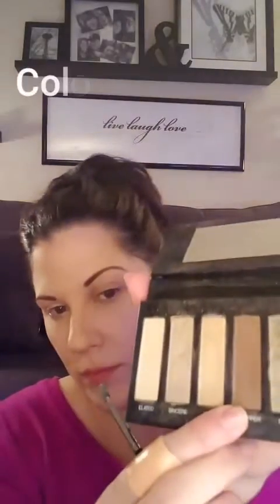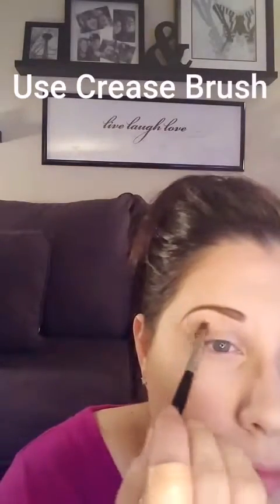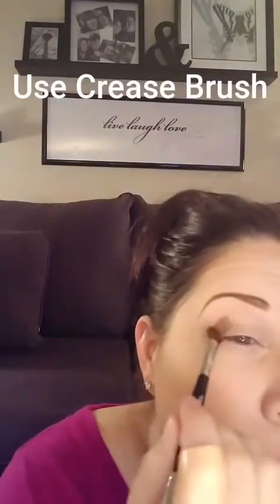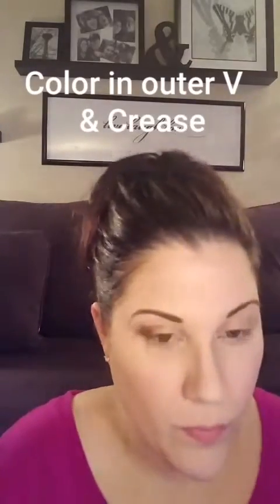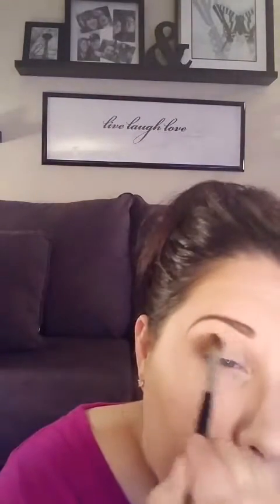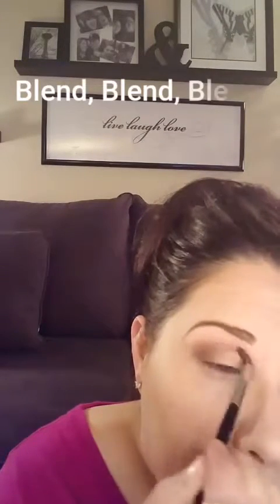Here's Addiction Palette number one. I'm using the color Chipper, which is the medium matte color in the palette. I'm adding the color just to my outer V and crease, using the Crease and Sponge Tip brush from Unique. Make sure you are blending, blending, blending.